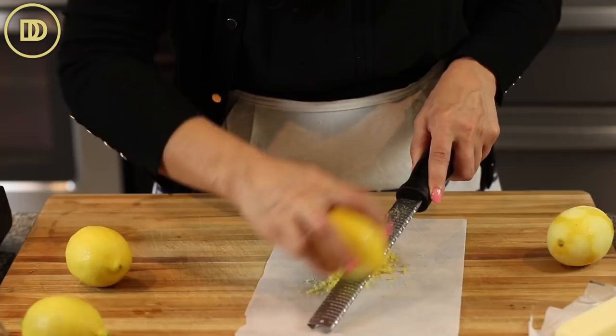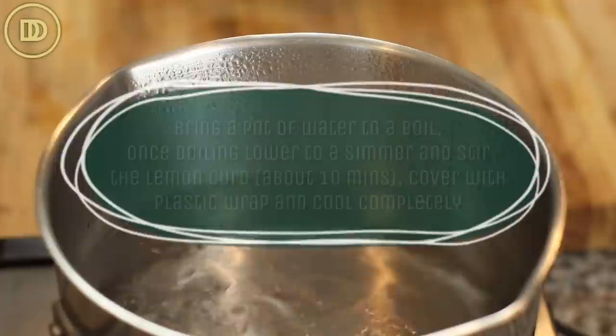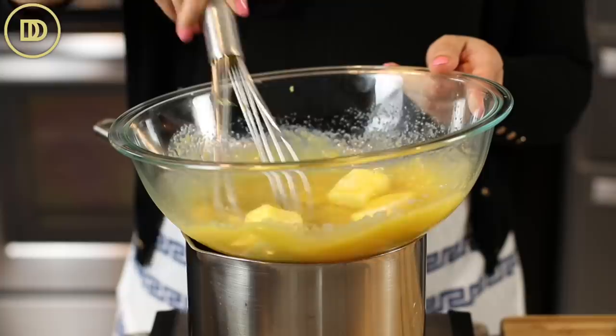Then you need half a cup of juice. I'm juicing all of these lemons — it's probably going to be more than half a cup because these are bigger lemons, but we're going to need it for the cake and other parts of the recipe. Fill up a saucepan about three quarters of the way up with water and bring it to a boil. Once it boils, reduce the heat so it's simmering, and put the heat-proof bowl on top with all the lemon curd ingredients, then start mixing.